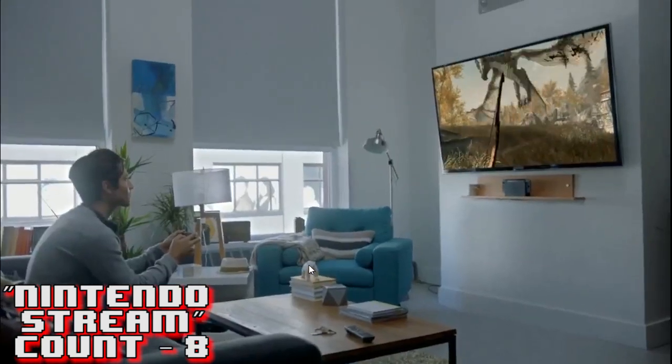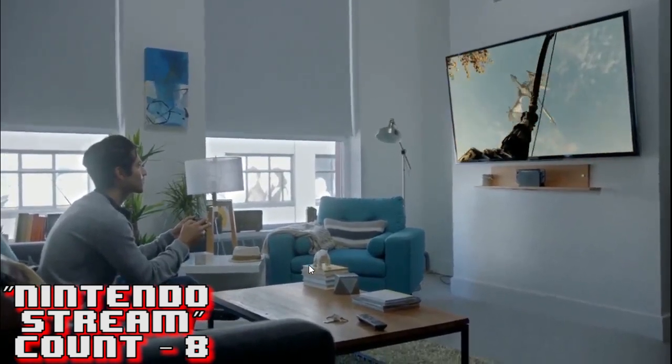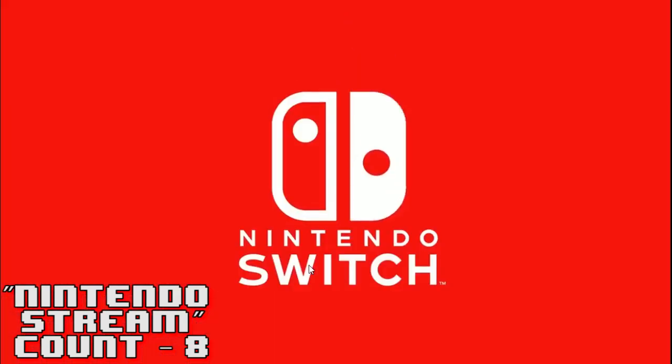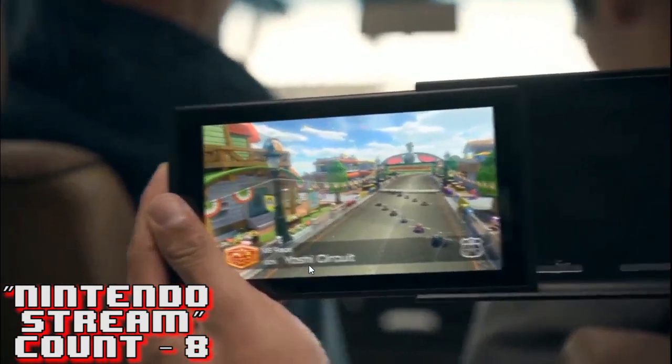Especially when Breath of the Wild comes out, I'm just gonna get my system, take it on the plane, play it at the hotel - it's great. Nintendo Switch! Then you see a lot of people getting ready to play.